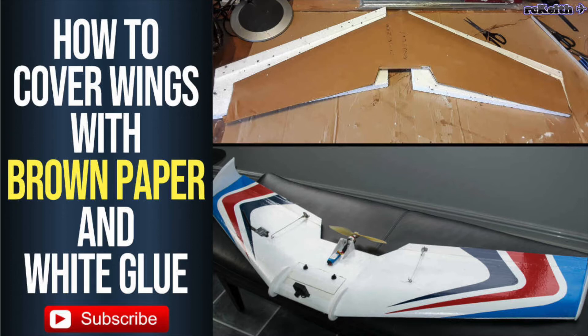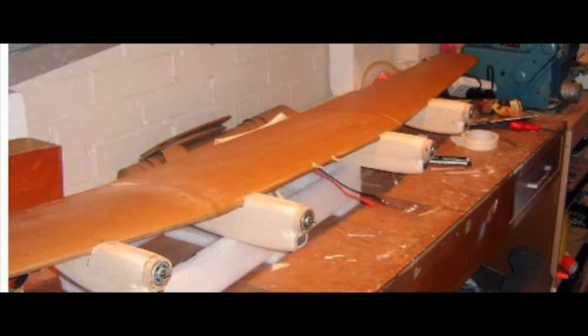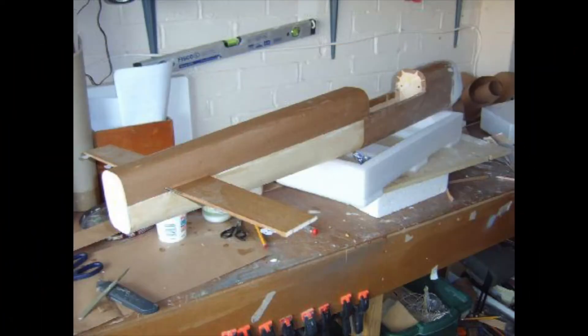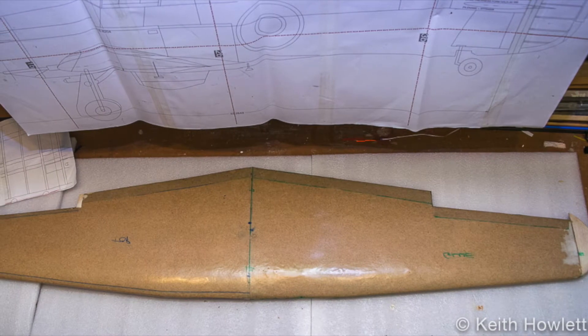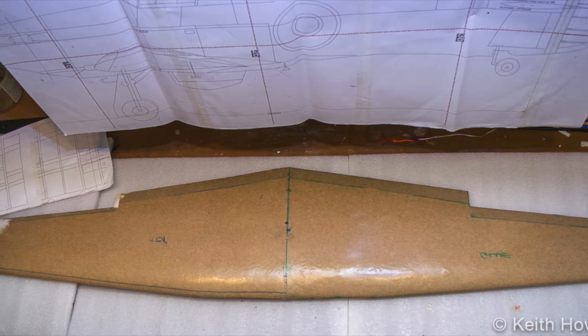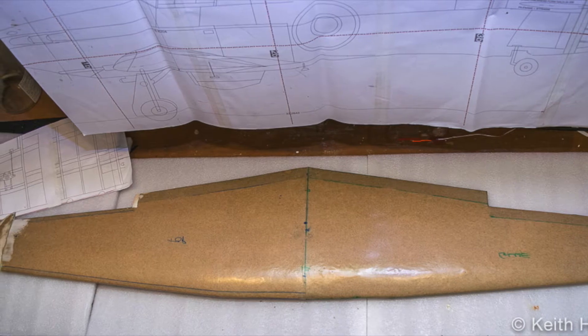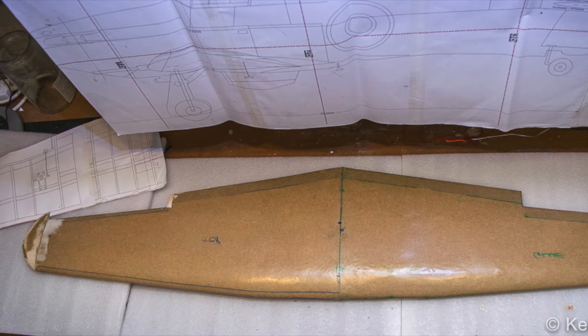Hi everyone, would you like to know an extremely cheap and very strong way to cover wings and fuselages? Stick around. I've used this method for several years on fuselages and wings. Here's my Lancaster wing which I covered many years ago and it's still as strong as the day I covered it. You can even use it on fuselages — this again on my Lancaster, my Hurricane wing. When it's covered with a light rub down and then sanding sealer or non-shrinking dope, it gives a nice smooth finish, and there are a couple of ways you can finish which I'll show at the end of the video — both look really good.